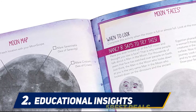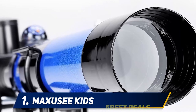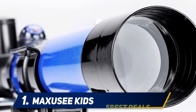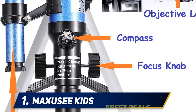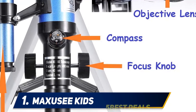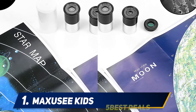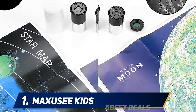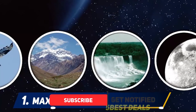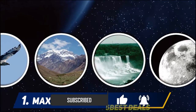And number one, the Maxi-C Kids telescope. Does your child want to see the moon? The Maxi-C makes it happen with its special moon mirror that screws onto the eyepiece to help kids see the moon more clearly. On top of the telescope is a 5x18 finder scope as well as a compass. The telescope can see at 20x and 32x with the included eyepieces, and the included tripod is short, meaning this telescope is best used on tabletops.